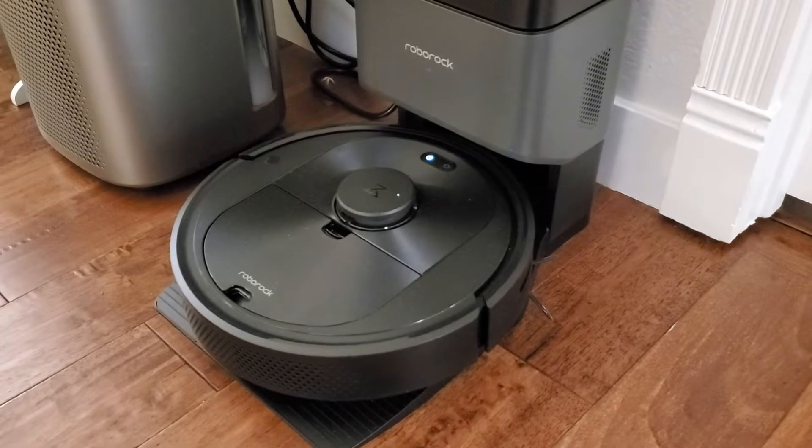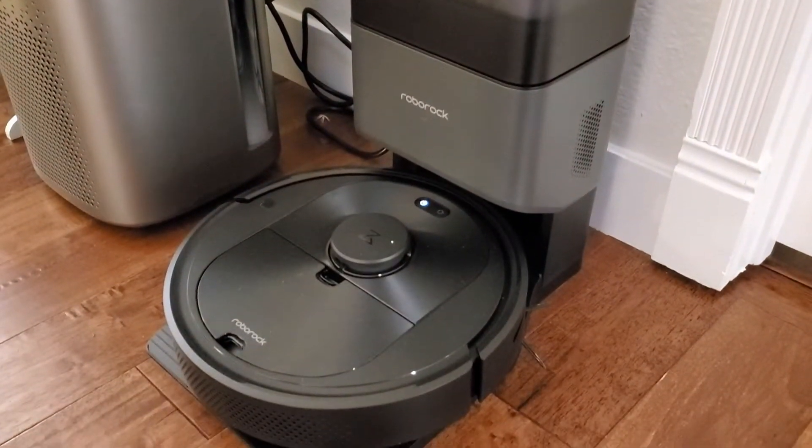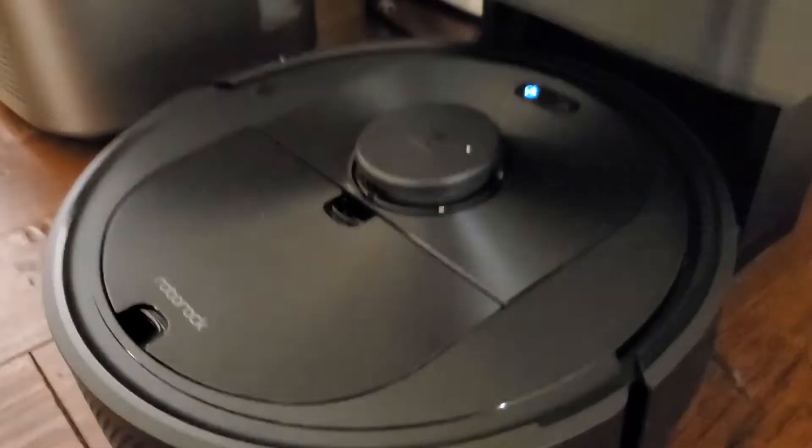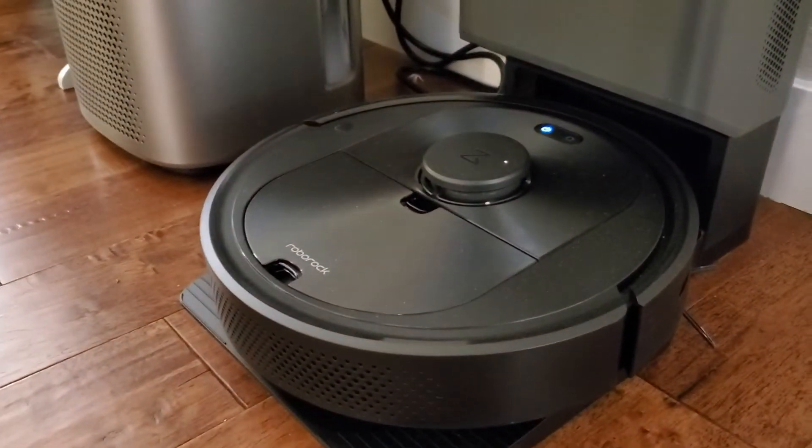I'm Thomas Smith and this is a look at my Roborock robotic vacuum cleaner. This is a super high tech vacuum cleaner and it can clean a fairly large house. It's compact enough to get underneath furniture and that kind of thing, which is a big advantage of a robotic vacuum.